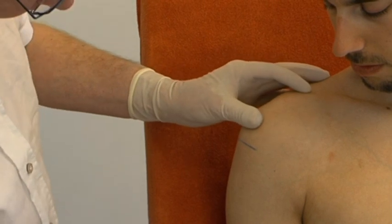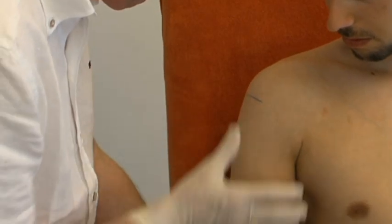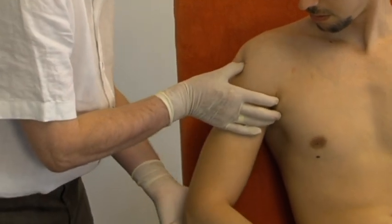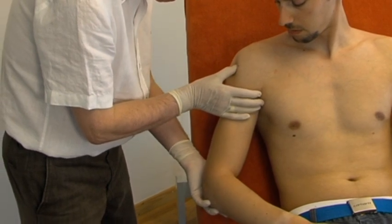One palpates the outer edge of the acromion. It can be helpful to perform with one hand small passive abduction movements of the patient's arm, while the thumb of the other hand tries to feel a depression just underneath the edge of the acromion.